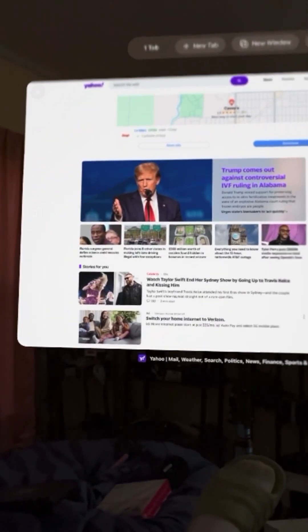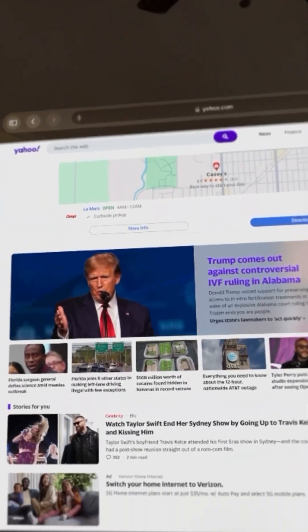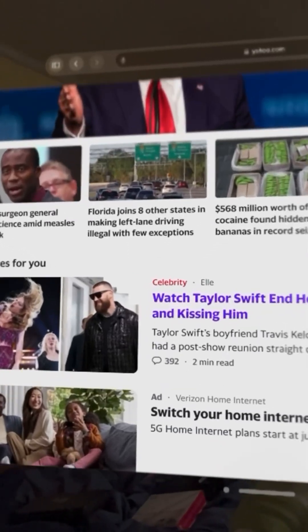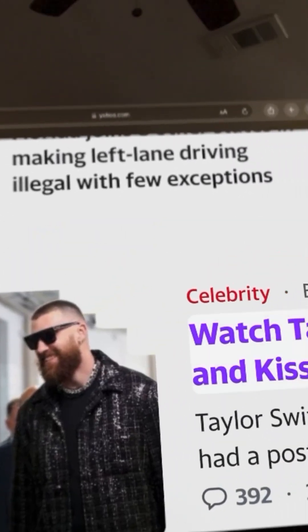One of the things I like about it off the gate — let's take this Travis Kelce, Taylor Swift article. I'm looking at it... you see how you can look and zoom? That's one of the things I noticed even when I did the demo — you can definitely zoom closer on this thing.